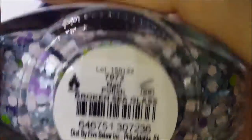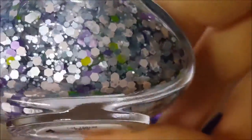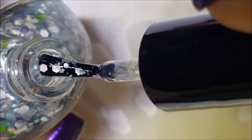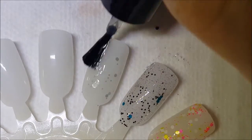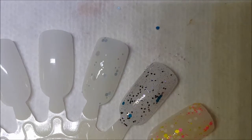This next one is called Broken Sea Glass, and this is a pastel matte glitter — there's some lime green, some sky blue, some purple, and some matte white. Okay, there it is on the brush. Those whites are actually kind of pearl-like. This one is going to be like Scattered Seashells — hard to see on the swatch — but we'll make the best of it.